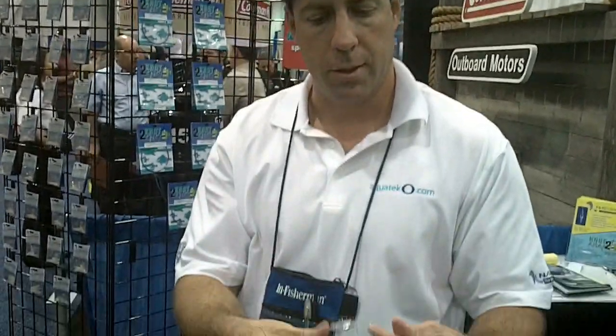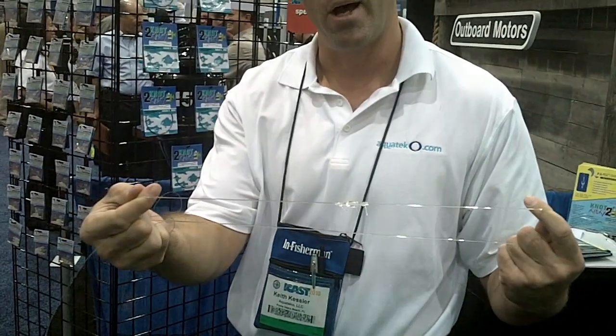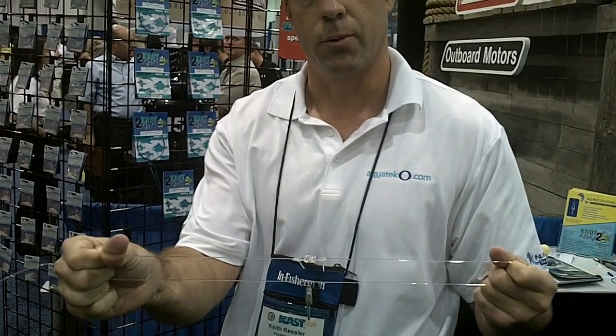These are basically indestructible. You can take a 55 pound swivel, tie 80 pound fluoro or mono to it, and pull to your heart's content — and you will cut your hand before you break this swivel.